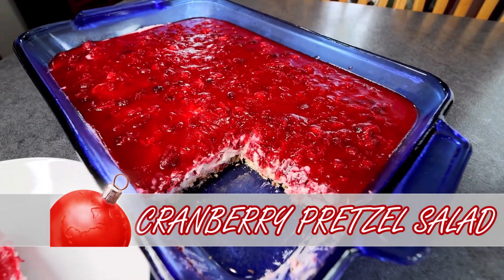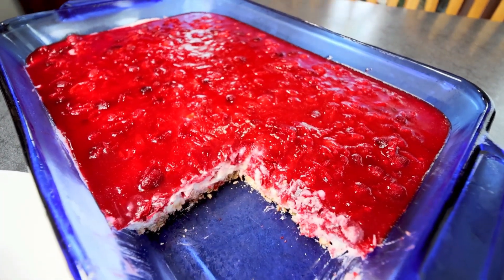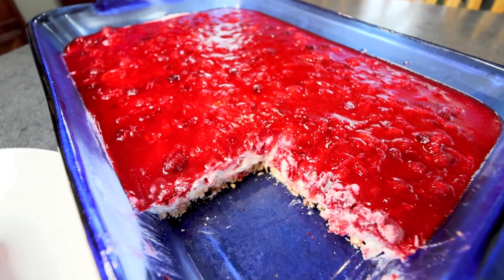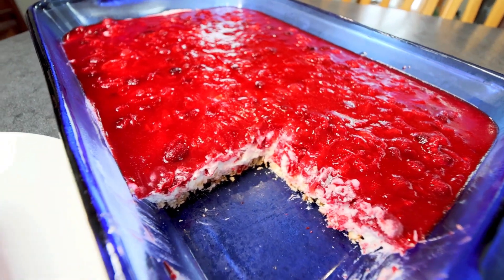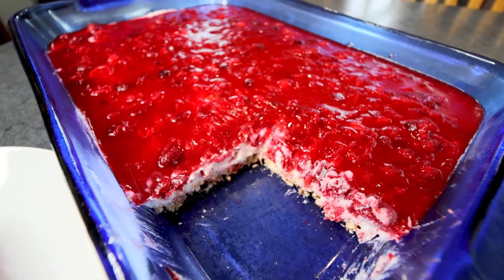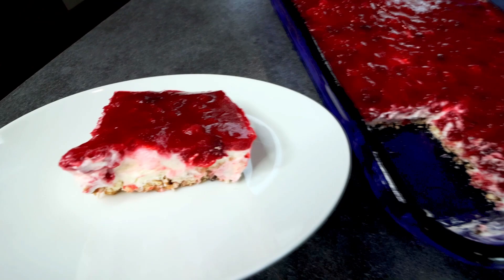Hello everyone, Alisha here with another lightened up Weight Watcher friendly recipe. Today's recipe is going to be for cranberry pretzel salad. I love the pretzel salads and I have a couple of them on my channel already. I'll try to remember to link those up above and down below if you want to check the other ones out. Since we are in December and it is almost Christmas, I thought it would be fun to do a Christmasy version of a pretzel salad — so cranberry.